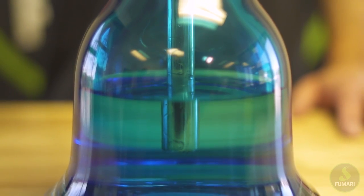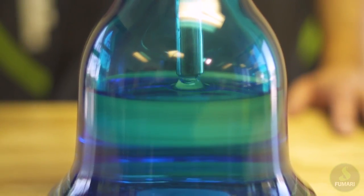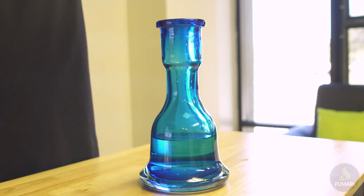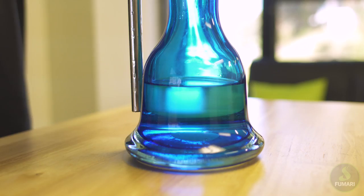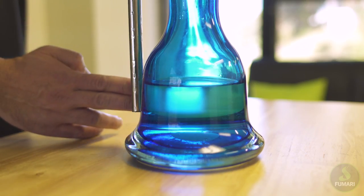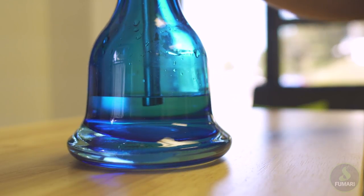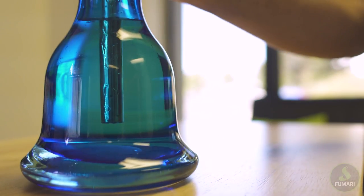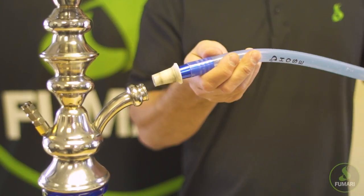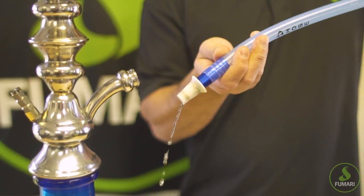Starting with a freshly cleaned hookah, let's first check the water level in the base. Make sure the water sits between one and one and a half inches above the bottom of the downstem, which is about the height of two to three fingers. Not having enough water will make your session hot and harsh. If you put too much water in the base, you'll get a heavy drag and you risk getting water in your hose. Nobody wants to turn their hose into a giant straw.